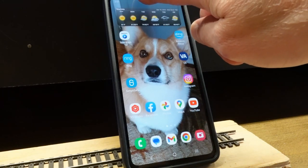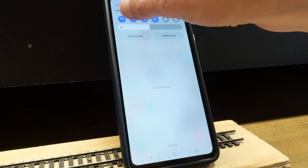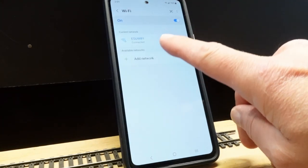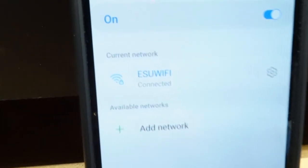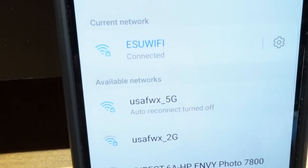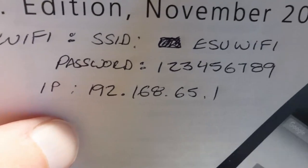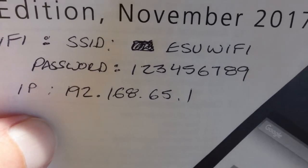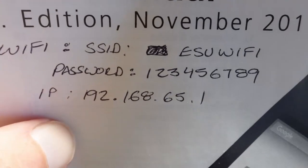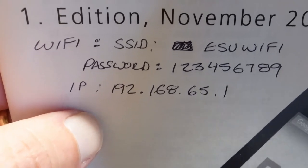I've got my phone over here, and if I click on my Wi-Fi settings you can see I've got my different Wi-Fis here that my phone is picking up, but I selected the ESU Wi-Fi connection right there. The password is 1234567890 — I got that off a couple of forums where people were talking about it because it's not documented in the actual manual.